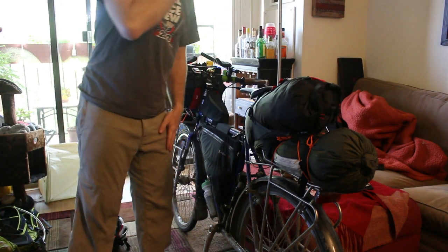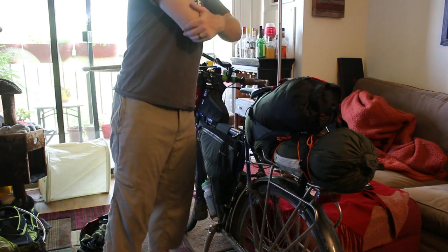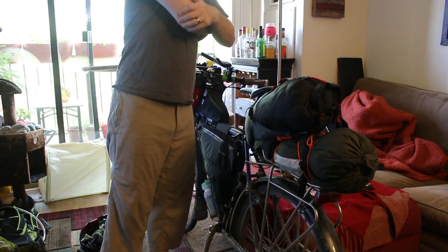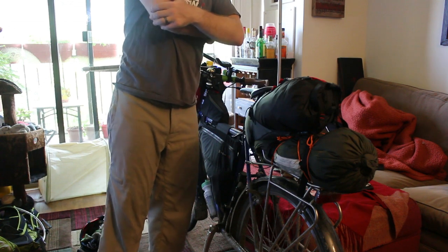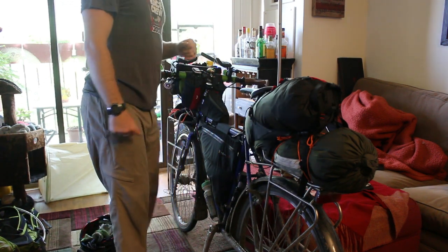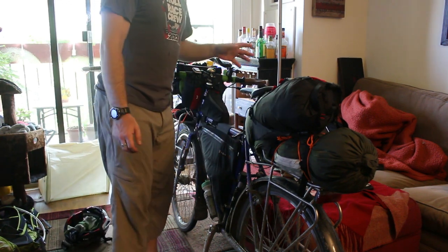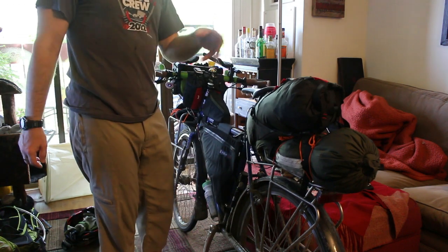Hello everyone, today I'm going to go over my packing list that I'm carrying for bike packing on the Western Express route that goes from Pueblo, Colorado to San Francisco. I've tested this out a little bit yesterday and a little bit before that, but I'm just going to go over what I've got from tail to stern.